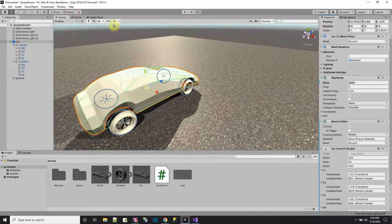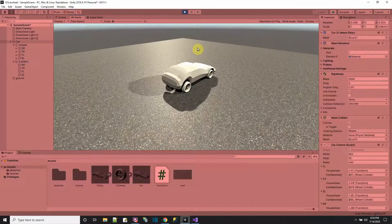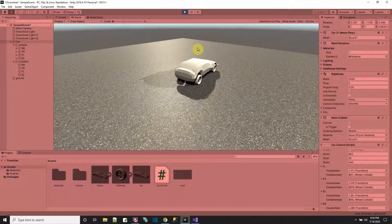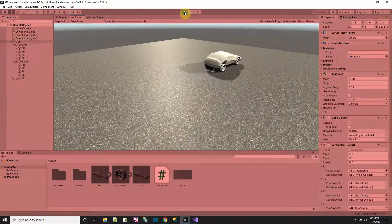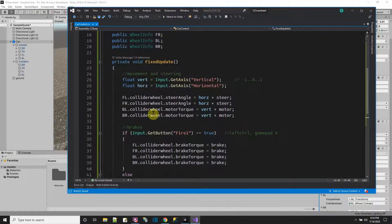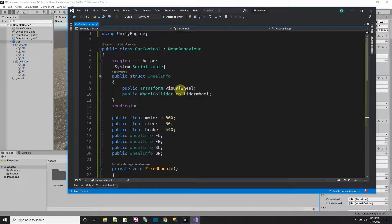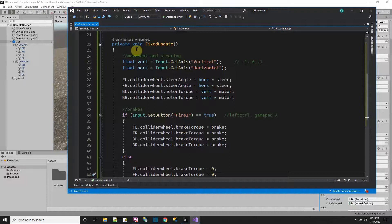Let me press Play. The car moves but the wheels aren't spinning visually — that's because the visual wheels need to get their position and rotation from the collider wheel each frame, which I haven't implemented yet.